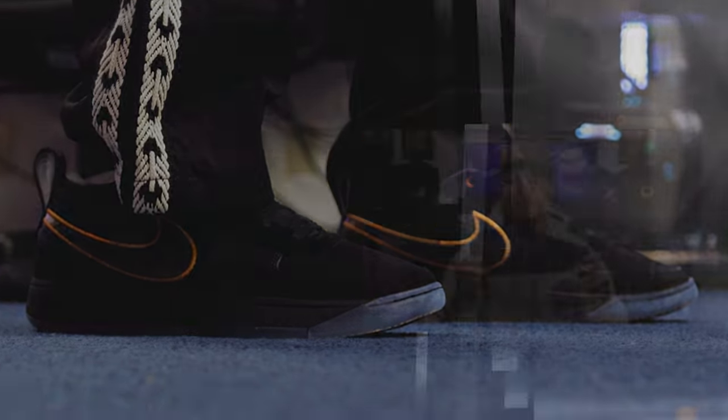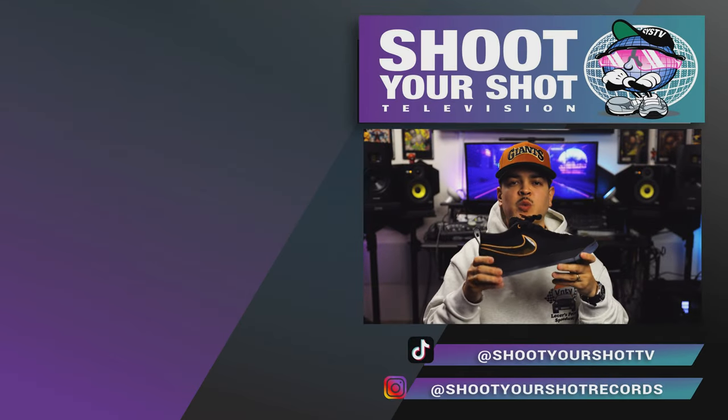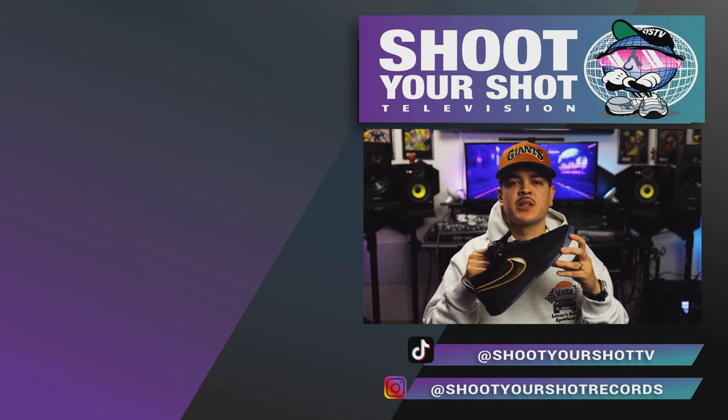If you enjoyed this review on the Nike Book One, make sure you check out all our other Nike reviews — we have a bunch for you guys to watch. Make sure you hit that subscribe button and that like button so you can be notified anytime new episodes drop. And we'll catch you on the next one.